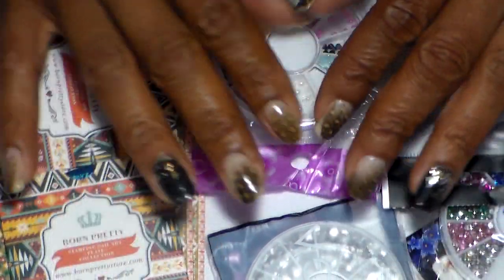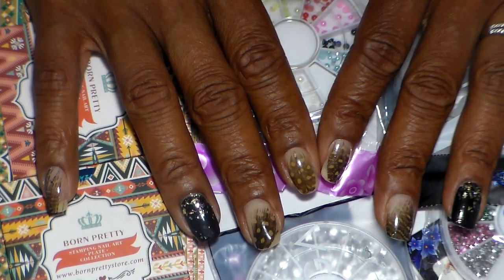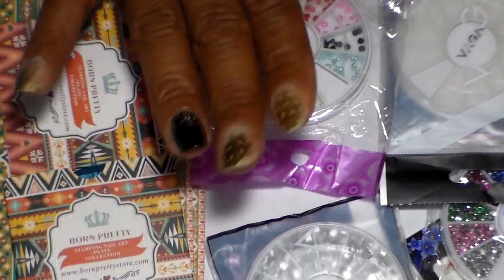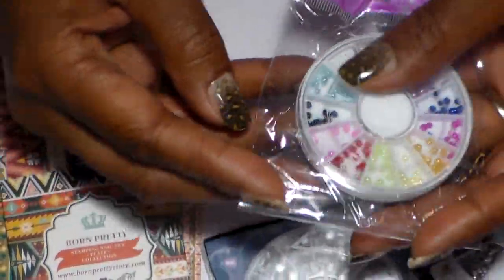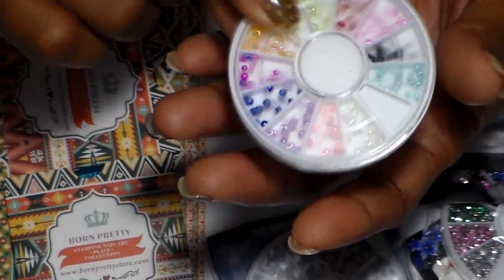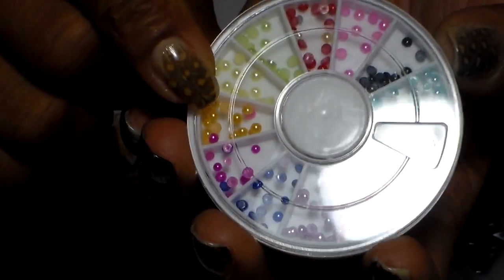I want to share my Mother's Day gift from my daughter — she gave me a gift certificate from Amazon and I went ahead and ordered all this stuff. I'm going to review these Bornpretty store plates and do some swatches. But first, I'm going to show you what I ordered, and the first thing is this pearl wheel here — they have all different colors, which I love.